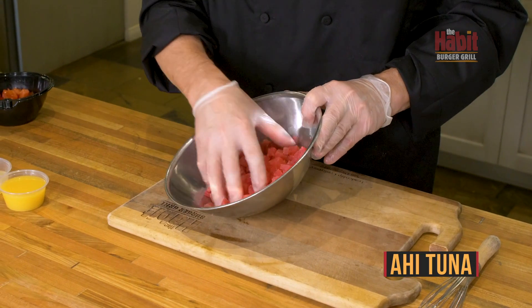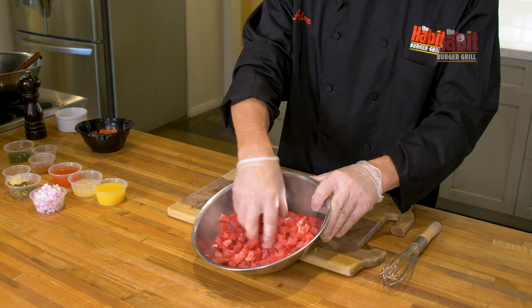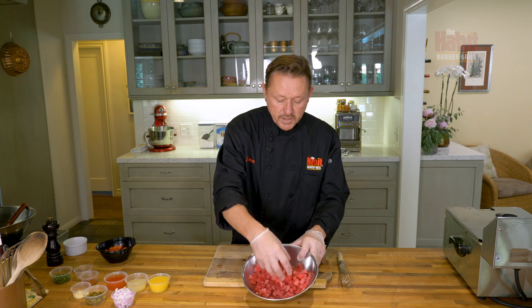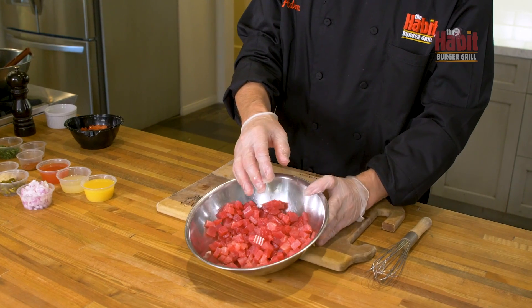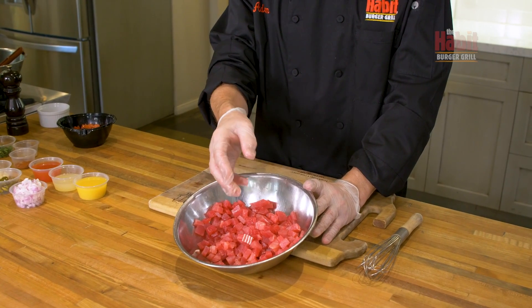We're going to start with the ahi ceviche. I have some sashimi grade ahi tuna from the Hababurger Grill. You really need a high quality tuna to do this — it's nicely diced, probably a quarter inch, and it's very fresh with great color. Ceviche is a marinated seafood, but the seafood is cooked raw in citrus juice.